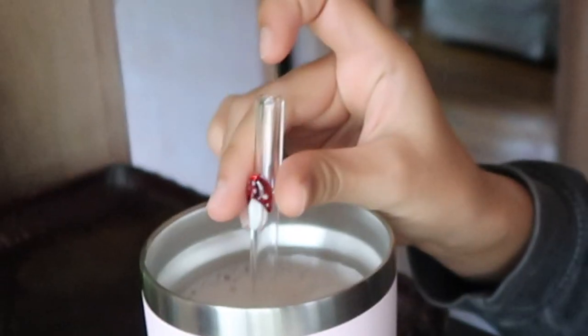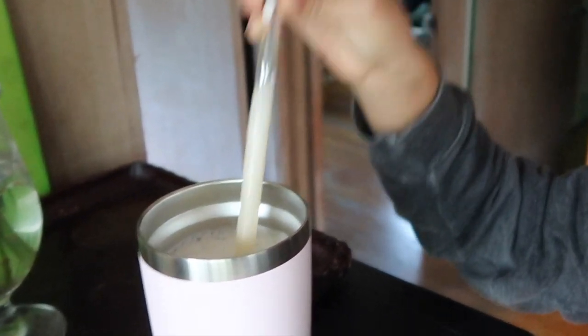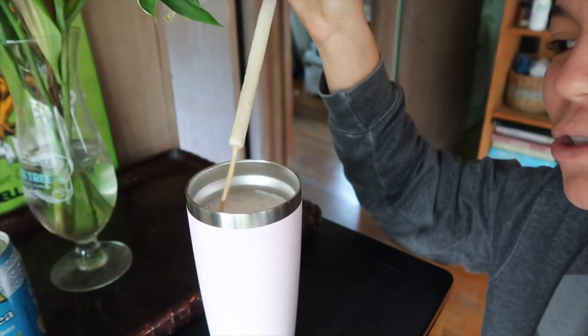Do you want to know something embarrassing I do to check my coffee? My milk is so foamy that the top looks like it's all milk, so I have to hold some coffee in the straw and then let it go and be like, 'All right, yeah, that looks like coffee — that's not too much milk.'